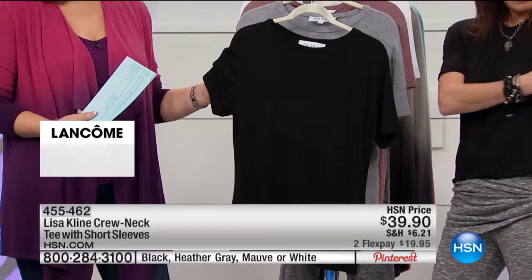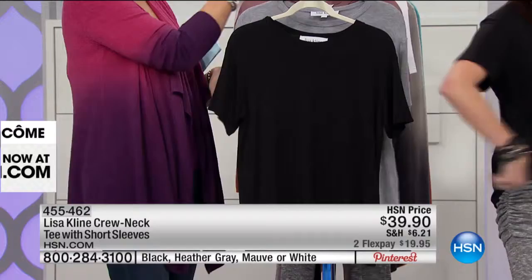I love the sleeve length — it's not too long, not too short, because cap sleeves are not flattering. It's a little loose at the arm, which is a trick that makes your arm look really slender. And it's great in the back too — you don't see back fat at all, whatever size you are.